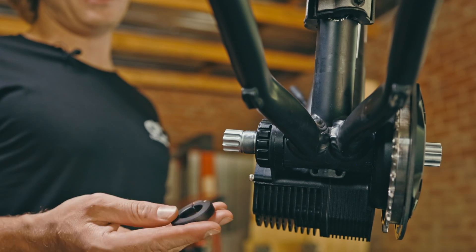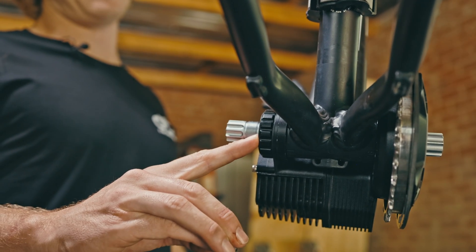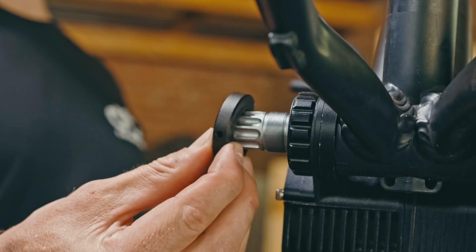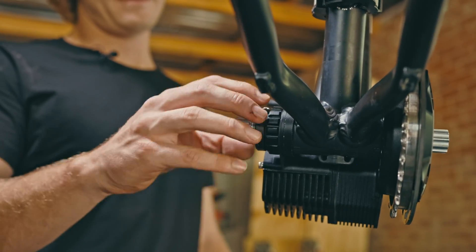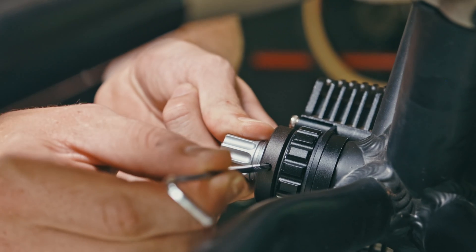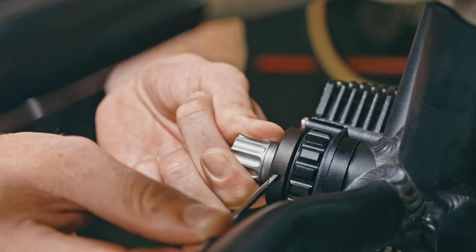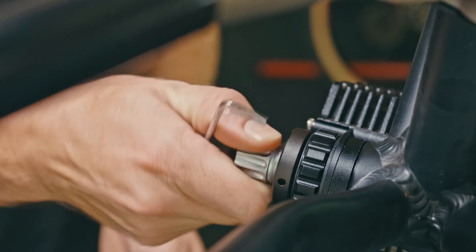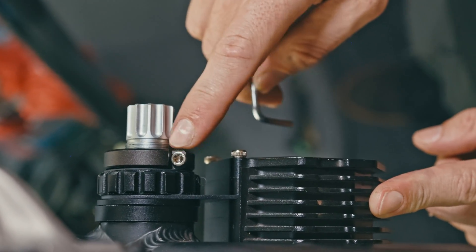Next, we are going to add the preload lock ring to the spindle with the step of the lock ring facing inwards towards the BB cup. There is a small hole on the lock ring that you can use your H3X key to preload the system if needed. If it's too tight it will be difficult to rotate the spindle, in which case you want to loosen the lock ring a bit so that the spindle can turn easier.